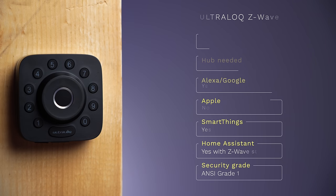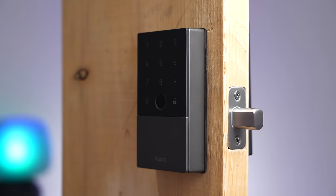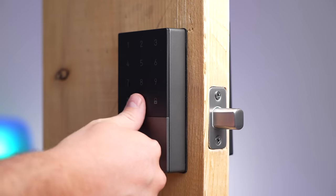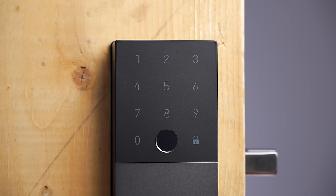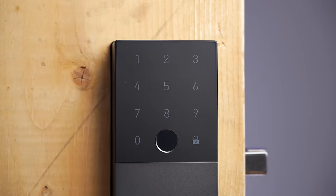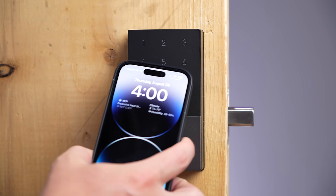This next lock looks like you're bolting a brick onto your door — it's the Aqara U100. Don't let the blocky design fool you though; this has a lot of great features and is the least expensive lock in this video. It has a fingerprint sensor that's pretty fast and is the only one that worked when my hand was sweaty. The buttons are really easy to press, but you have to hit the lock button with a small check in the corner after typing the code.